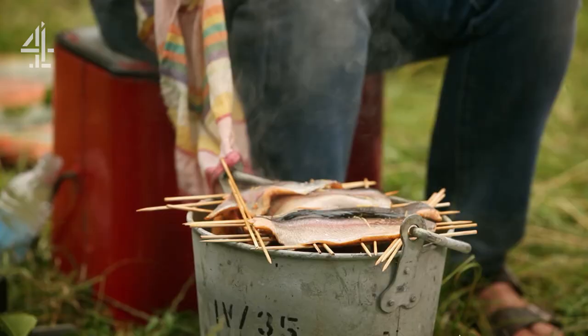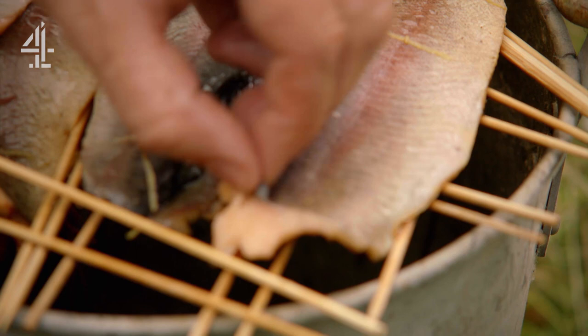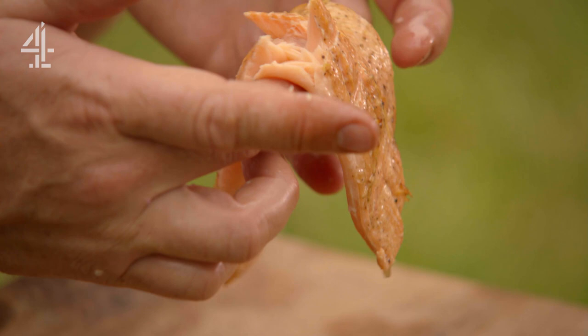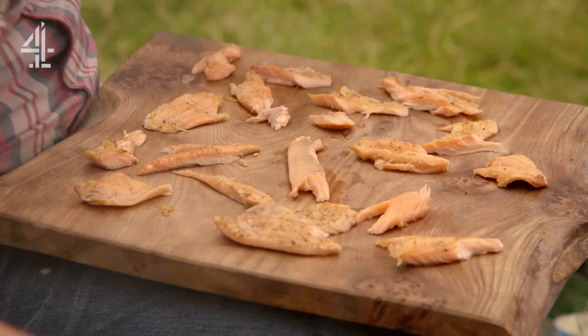Then we come to our fish — these will be done by now. I pretty much know when fish is cooked when you can pull the skin off. Look at that. Let's pick up this fillet — I'm going to let gravity flake it, just let it bust. Cooked in its own juices; it's such an intelligent way to cook.